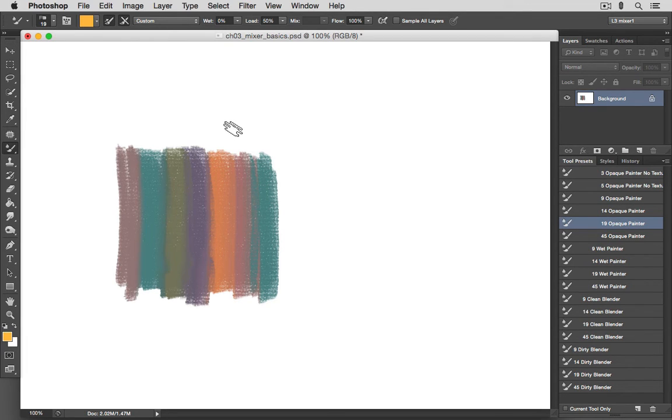So what is the Mixer Brush? It's a fairly new painting tool introduced with CS5 that allows the mixing of brush color, referred to as the Reservoir Well, with canvas color, referred to as the Pick Up Well. I prefer to just refer to them as Brush Color and Canvas Color. It's this mixing and blending of colors that gives work created using the Mixer Brush the look of paintings made using traditional media.